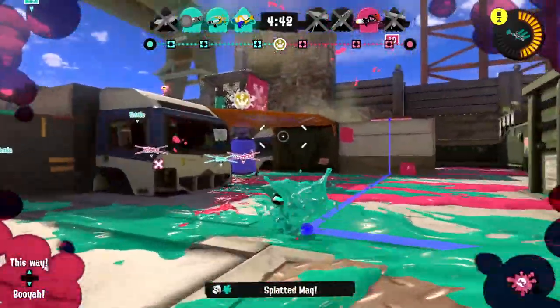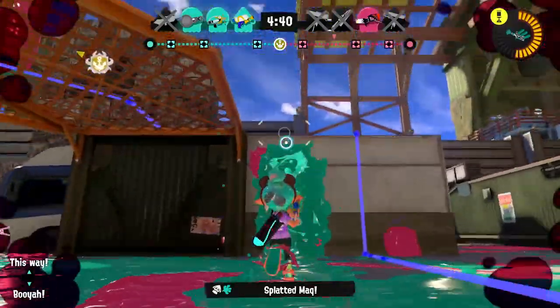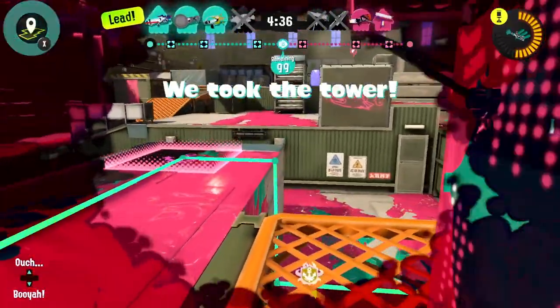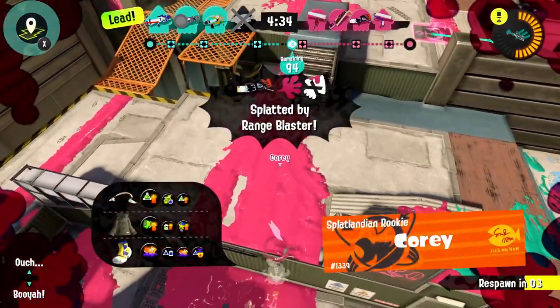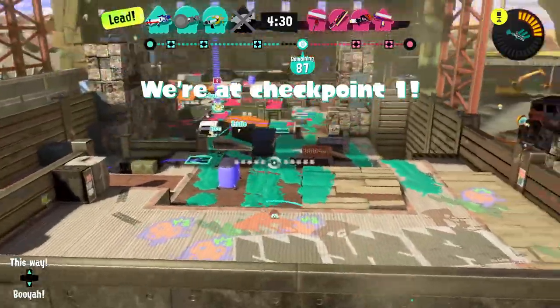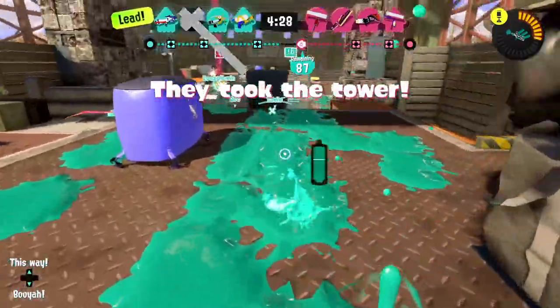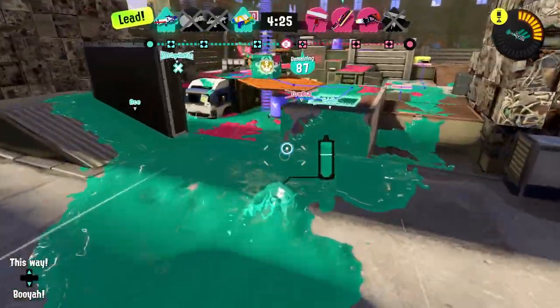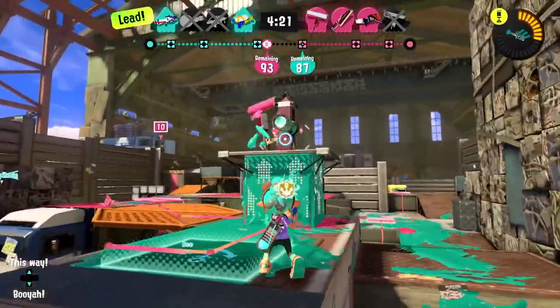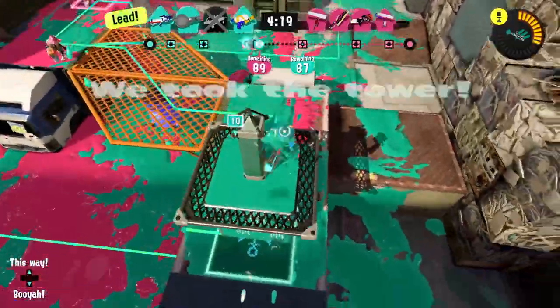I got one — that was good! Oh no, they know I'm here — I thought I was being sneaky, I was not. But while I was distracting them, the rest of the team was able to get something done. We're at checkpoint one — maybe that was a good accident!